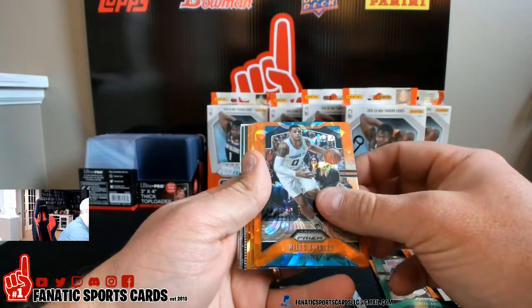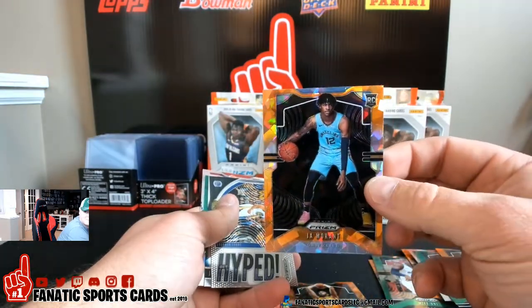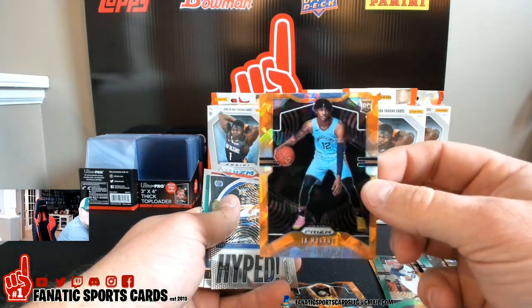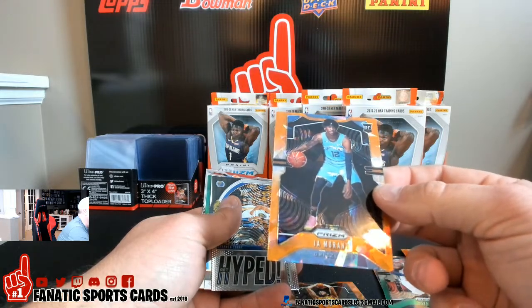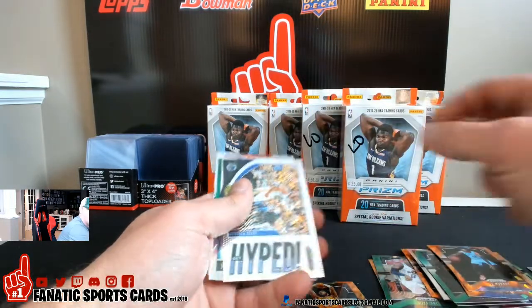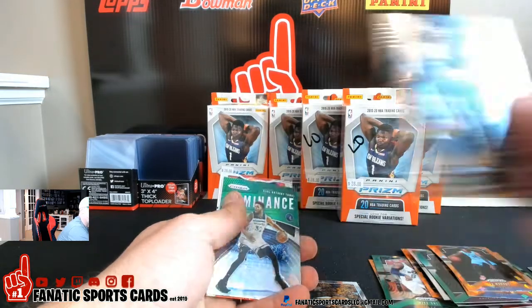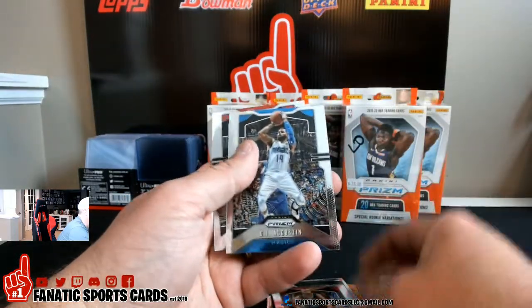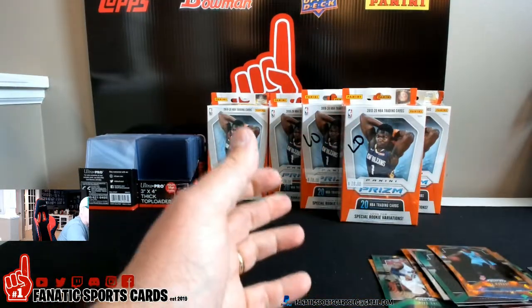Boom! How sick is that card? It looks pretty centered, might be off a little left to right, but it's pretty solid. That's what I'm talking about. Steph Curry — and then a Ja Morant instant impact green dominance, Big Cat Parsons, Augustine, and Lowry. Mike, you have taken the lead! Great box there buddy.